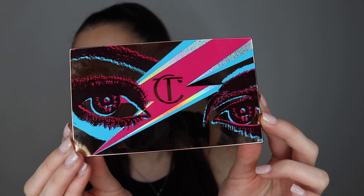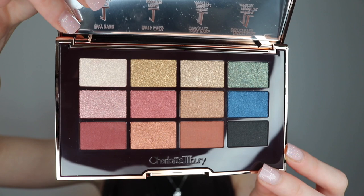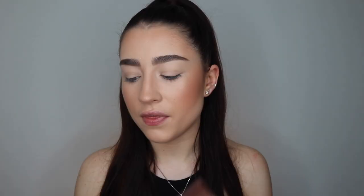This is what the palette looks like on the front. It's a very different style for Charlotte Tilbury — she usually doesn't do anything too dramatic like this, but I do quite like the packaging. Inside, you get 12 shades: there are two mattes and the rest are shimmers. You can also see there are a few bold colours, which again is quite different for Charlotte Tilbury. You also get a little slip inside which tells you an easier way to use the palette.